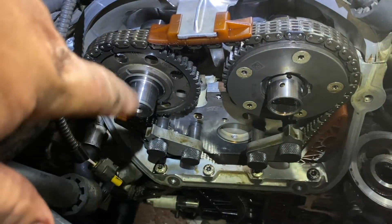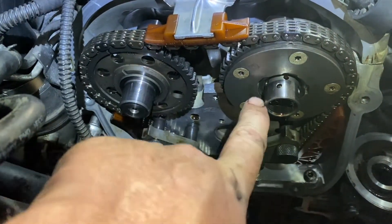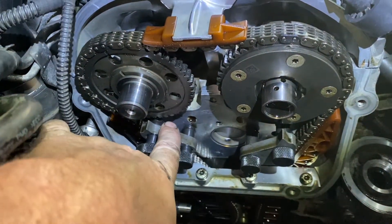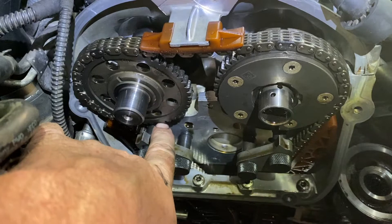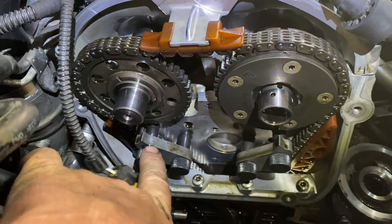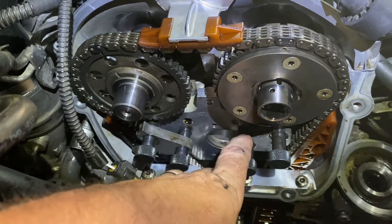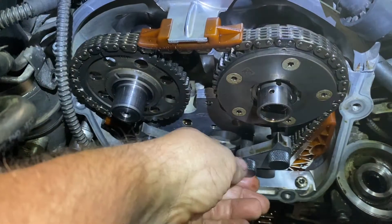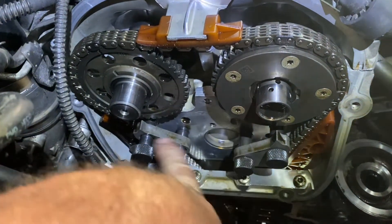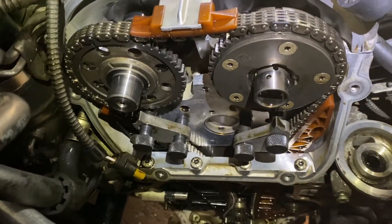You're going to need some special tools to line these up because the cams are going to want to turn and it's pretty tricky to do. You need these little tools — it screws in and this little notch here goes in the cam so the cams don't move. It just slides in on both, locks it in there. Once it's adjusted and you want to check it, you just pull them out. I'll put a link to those tools if you want to get them.